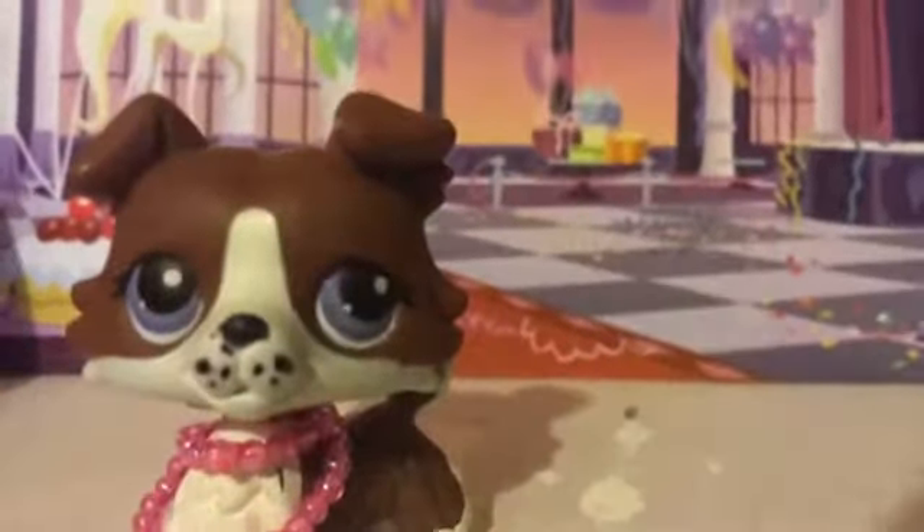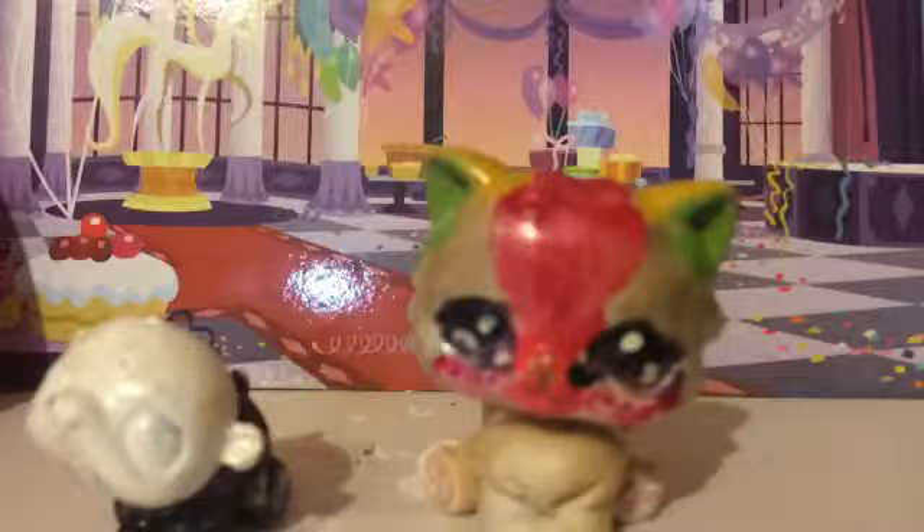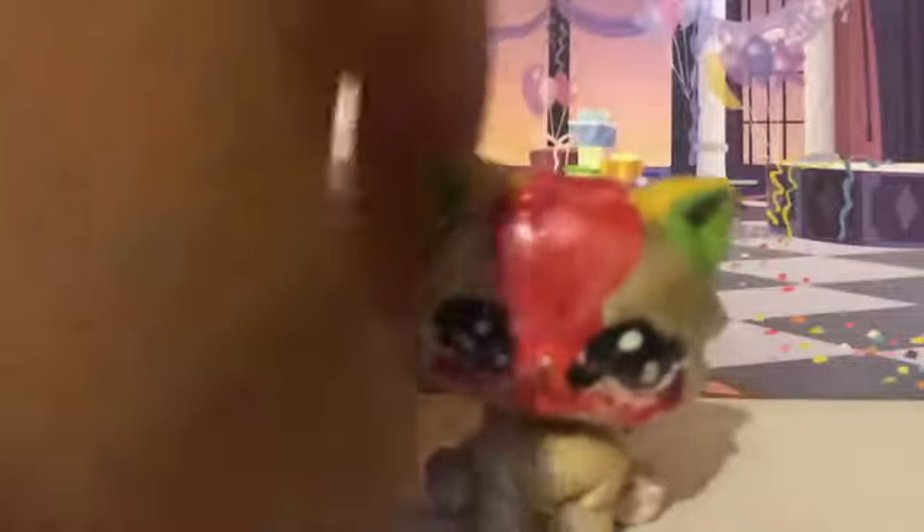Now, on to my Customs. I'm going to do them from first to last. So here we go. First were these two pets. They were made with nail polish. This one's based off of Slenderman, and this one was just a random cat named Rainbow.